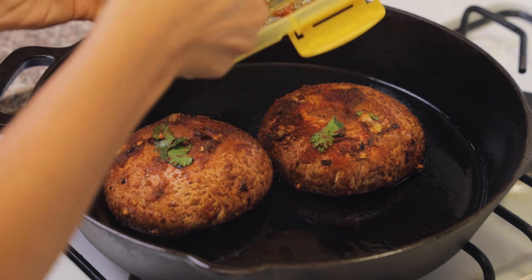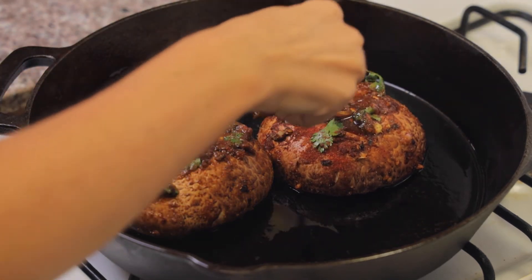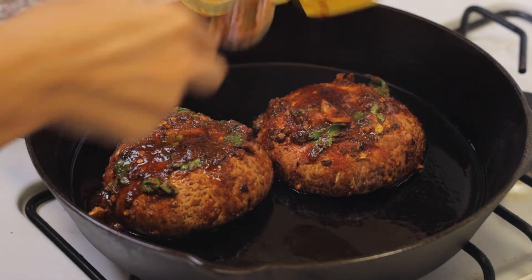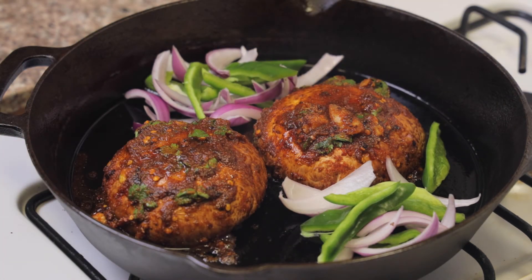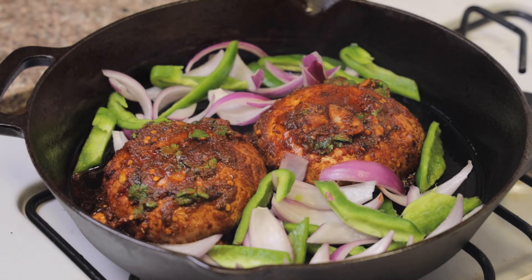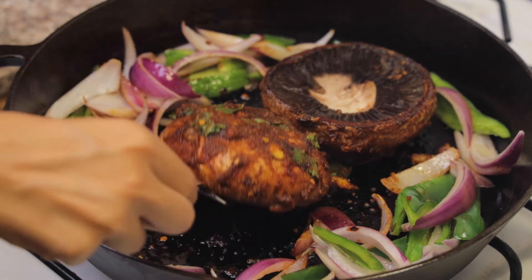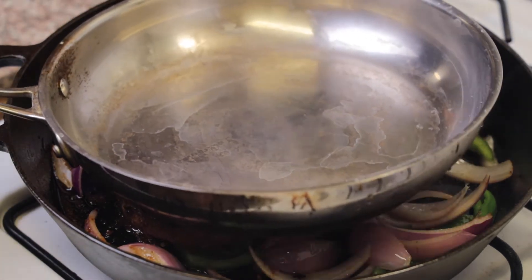Of course we cannot forget any of that delicious marinade — I'm going to get every last drop. This marinade was just absolutely delicious. Marinades are so much fun because you can completely change up the flavor — you could do more barbecue, you could do gingery, whatever feel you're going for. Of course we had to do some green peppers and onions, because why not onions in every single dish.